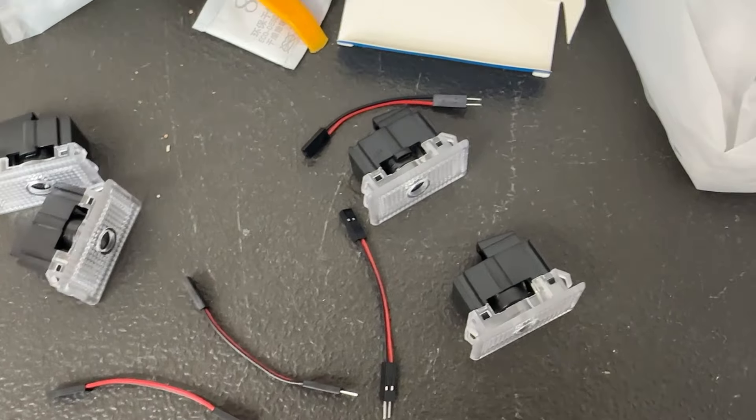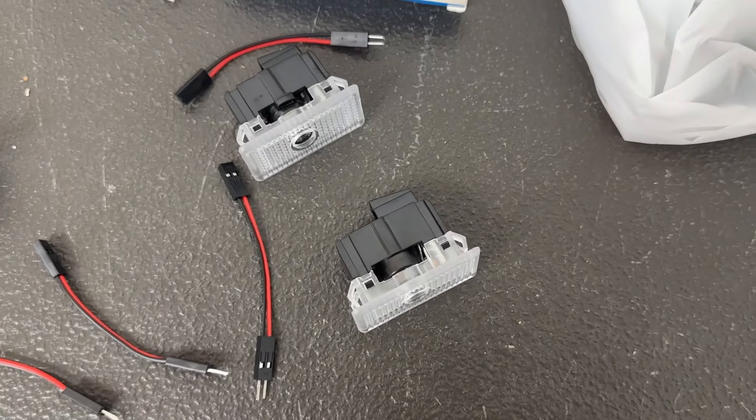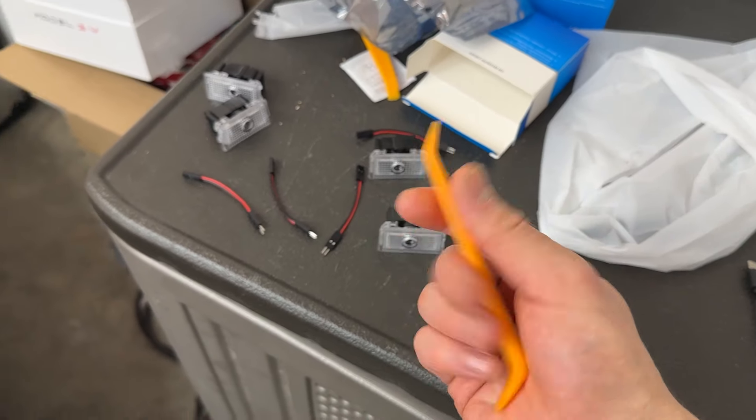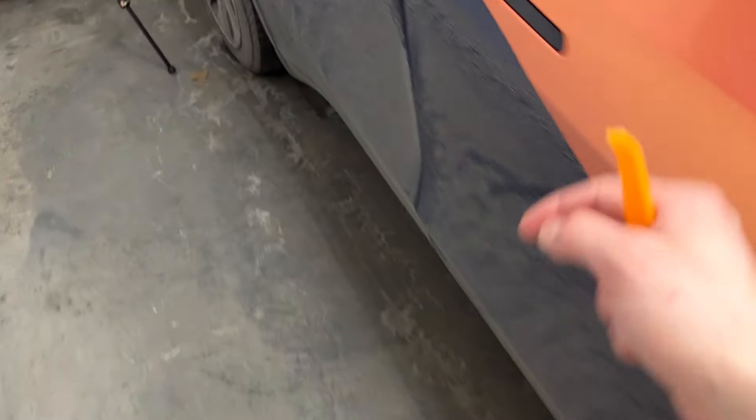It looks like they are the same — if you look at those two bags, both bags are the same. All we're going to do is take a tool here, some sort of a clip tool, and go right inside here. Right under the doors is the light that we're going to remove. One side should have a little bit of a space to put the pry tool and that's where we're going to want to pry.